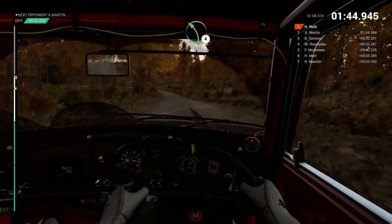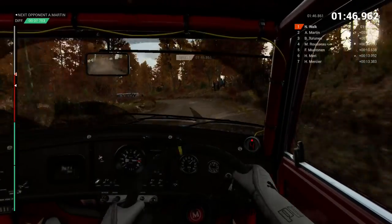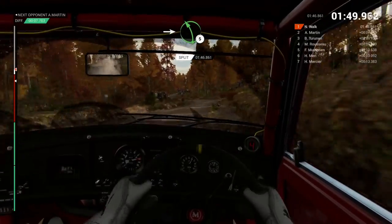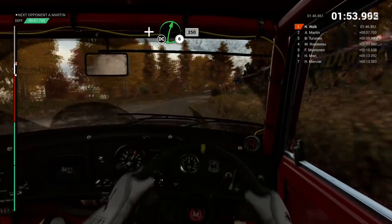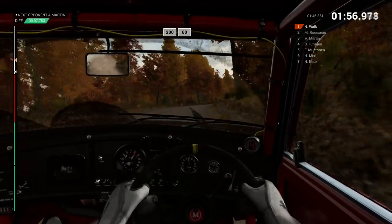Left 4. And right 6. Into left 5. Right 4. Long. Don't cut. And right 6. Don't cut. 250. 200. Over bumps. 60.